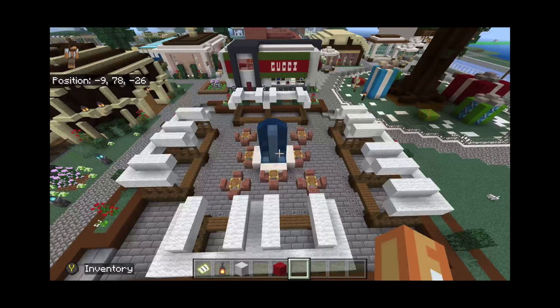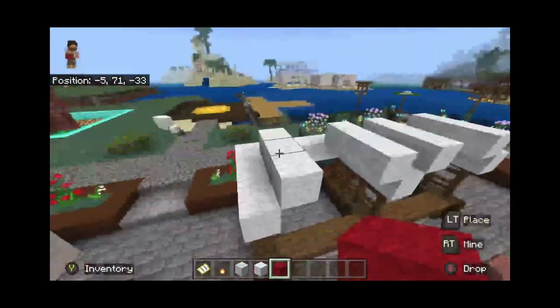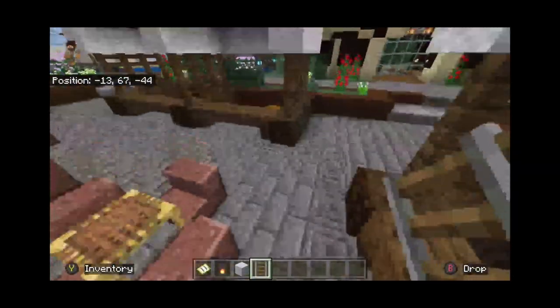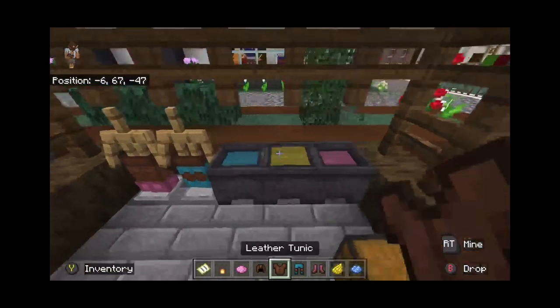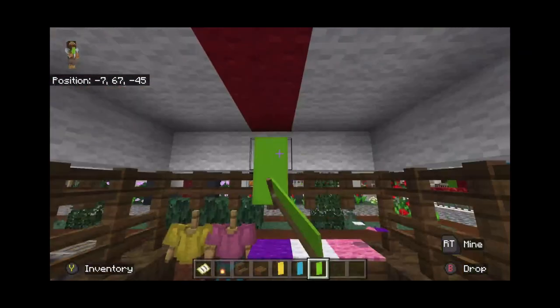With the basic store design complete, I started adding stuff inside. I gave three of the stores grills, because you want food in a place like this. I also added a little clothing area with a display made from dyed armor on stands, plus banners and carpets to represent hung clothes or clothes on shelves.